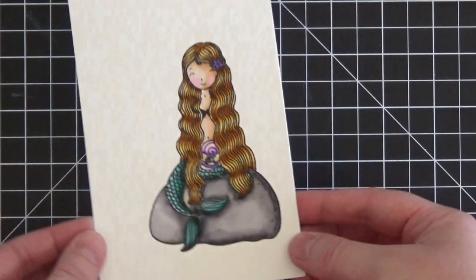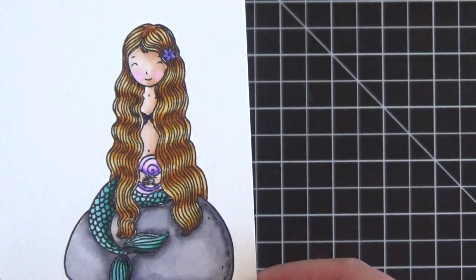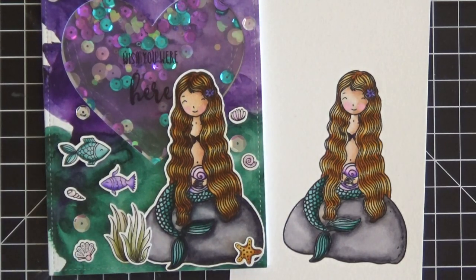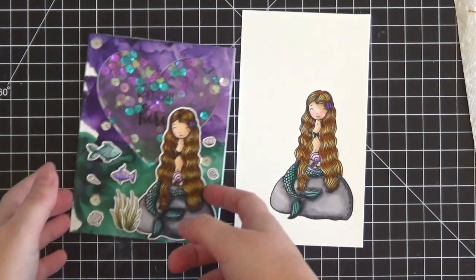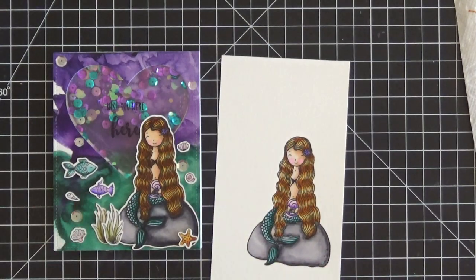That's it — a quick coloring of this beautiful mermaid image from Honey Bee Stamps, and it really didn't take that long. This is card-worthy and can go right on a card. That is how easy it is to use these Zig markers — I'm not an expert, it's just really that easy. I'll link to my earlier video on how I created this shaker card in case you missed it. Thank you so much for tuning in and for asking to see the mermaid coloring. If you have any questions just let me know, and I'll catch you in the next video. Have a great day!